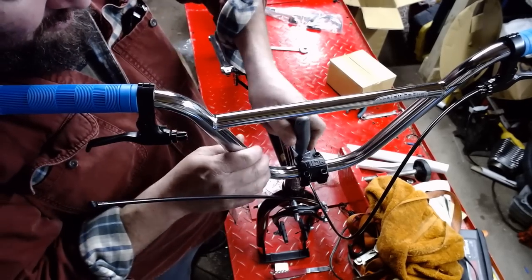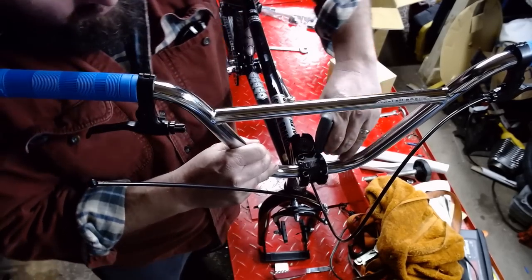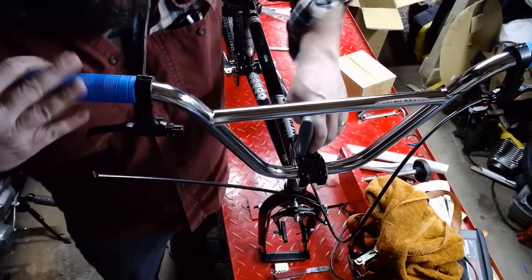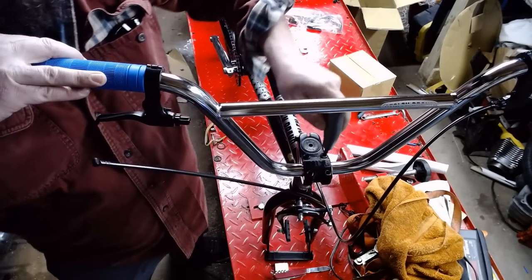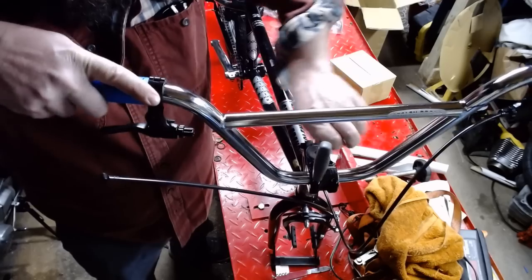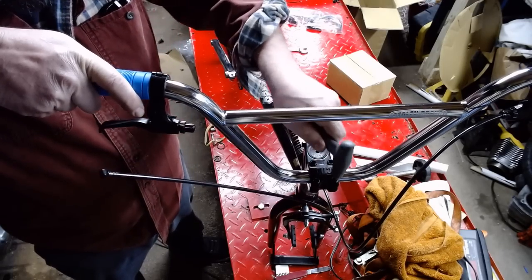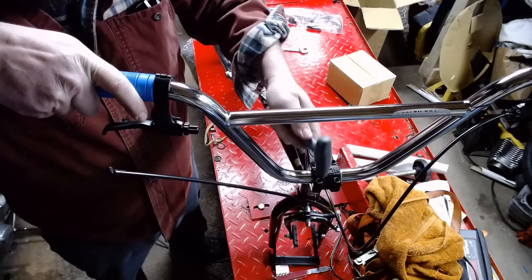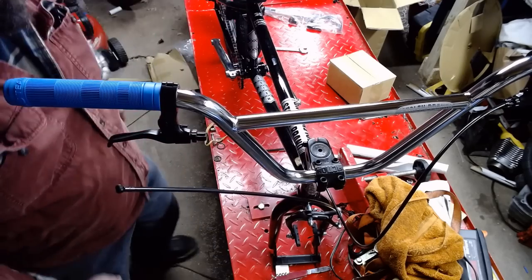You do want to get these things pretty tight — a nice even torque pattern, squeeze it all down. You don't have to kill it. Shouldn't need any thread lock or anything. Just keep going around, and at some point you won't be able to tighten them up anymore. At that point, call that good. Everything is sitting pretty solid from there.